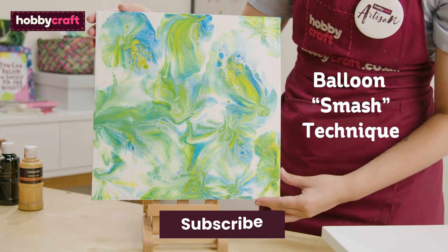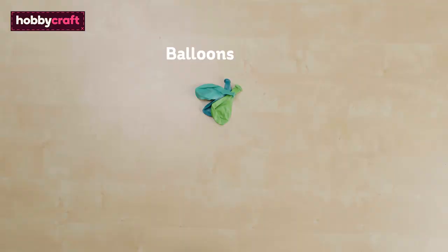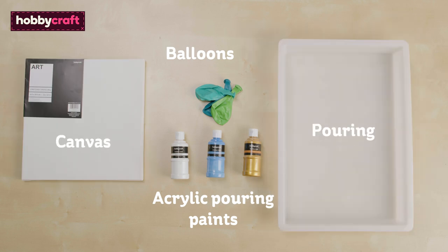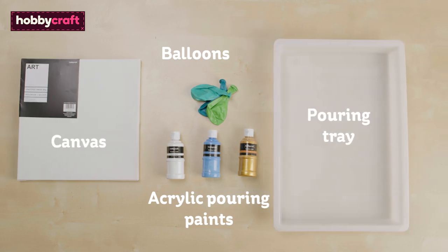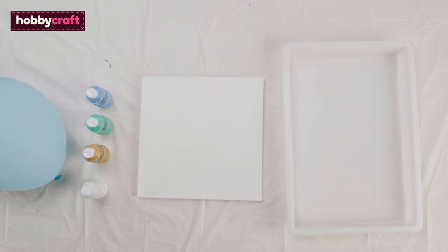Subscribe to the Hobbycraft channel and click on the bell icon to be notified of future videos. Make sure to wear protective gloves and cover any surfaces before starting.